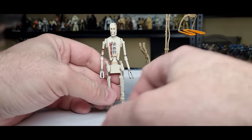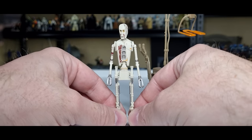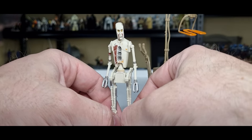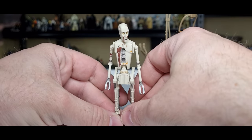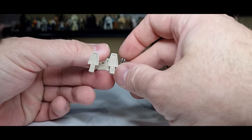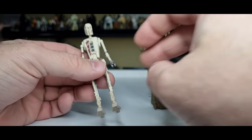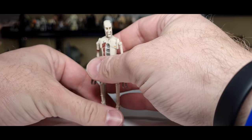They put this guy on a Return of the Jedi card, but it's definitely more akin to his showing in Book of Boba Fett. I would do a peg test as well, but he has no feet pegs, so I can't do that — they've really left me high and dry.